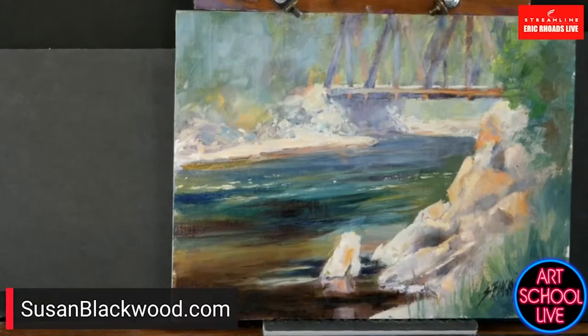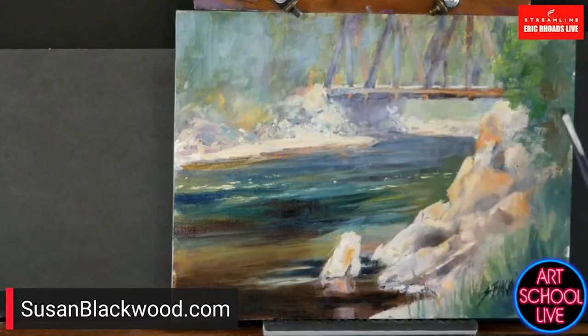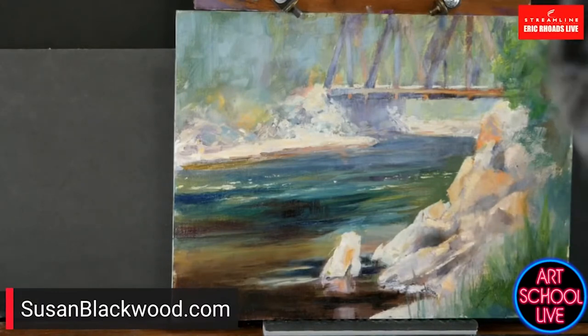I've knocked all my color down, and now I want to bring up some darks. That signature's got to go. I try to tell my artists to be sure your signature is not a focal point, because sometimes the paint you use is so bright or so dark that it really pulls the eye away from your focal point.